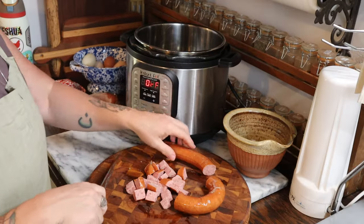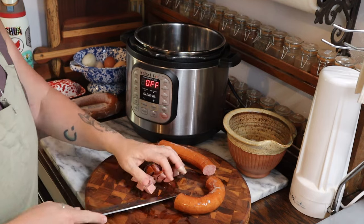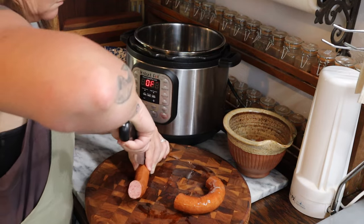This recipe is for an easy cheesy potato soup made in the Instant Pot, so it's a one pot meal. The first thing I do is cut up a pound of smoked sausage — I of course use a beef sausage, but you can use whatever kind of smoked sausage you like. I cut it up into bite-sized pieces.